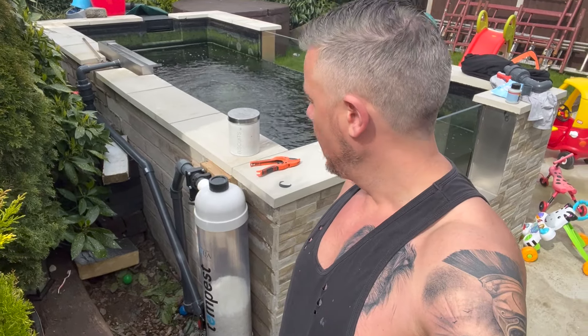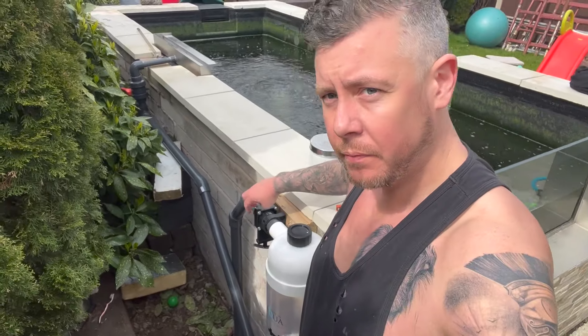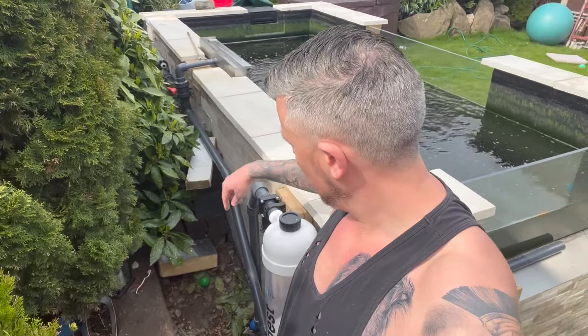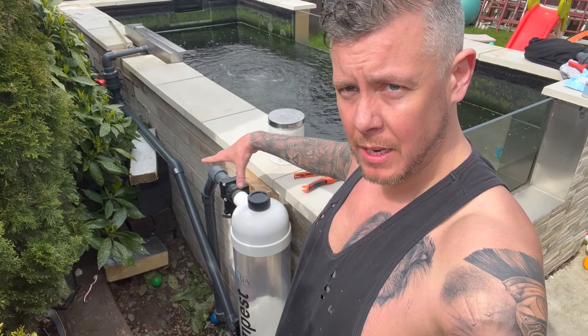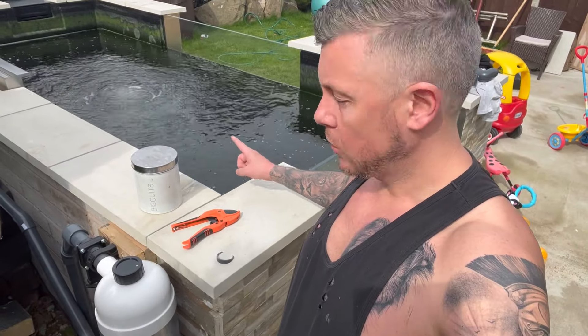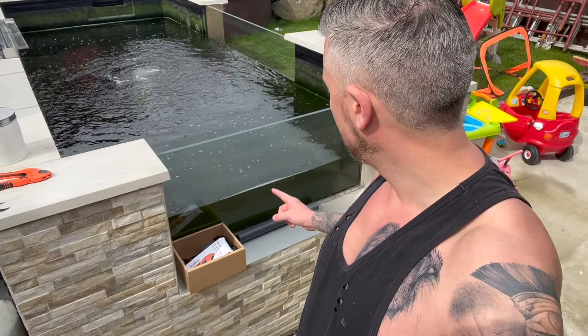I did it about an hour ago so I'm going to start filling up. At the minute I've closed this valve off because it's obviously all full of air and I isolated it at the top there. You can see one of the ball valves. The water will fill but the air will stay trapped for a while because the valves aren't open, so it shouldn't get that wet in there.